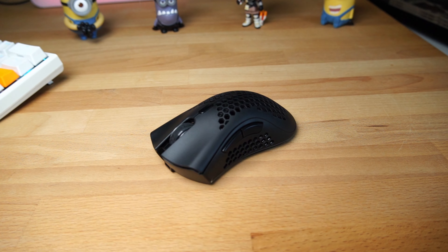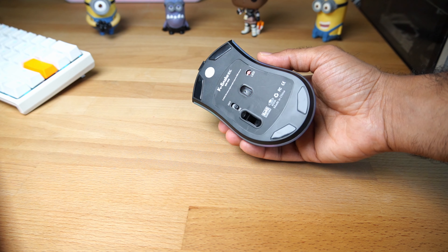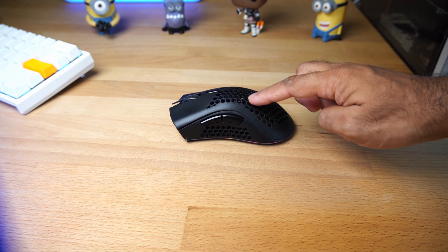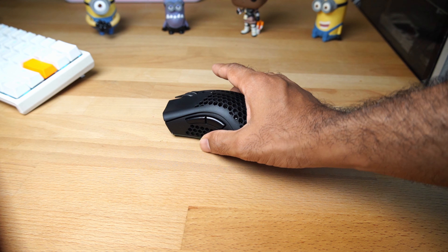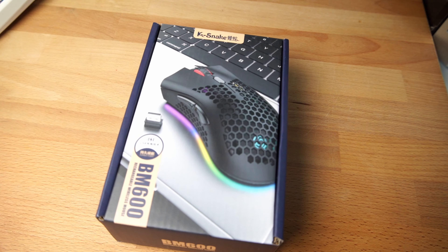This mouse here is the K Snake BM 600, and on the face of it I was hoping it would fix the flaws of the K66 with better mouse feet — and it does. It has better mouse feet. It has a very ergonomic right-handed design with a very pronounced hump in the middle, which is a little uncomfortable for my hand size, but if you're a palm grip user with a larger hand I suspect it'll be quite comfortable. It's also a little more lightweight, although it did feel just a little bit more cheap. When I used this in game, my game lasted about two and a half minutes and before I died I was let down so many times by this mouse that I just cannot recommend it.